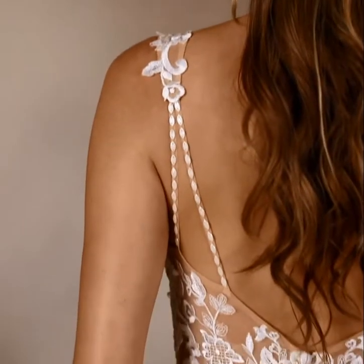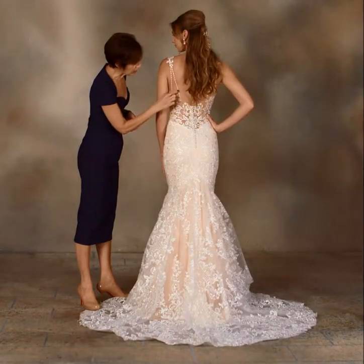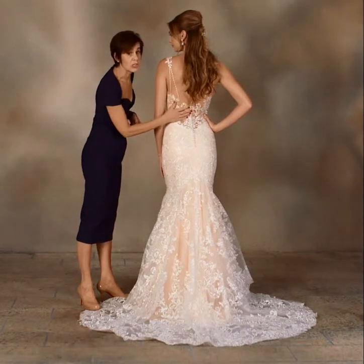The back of this gown features this applique that meets the split shoulder straps, with crystal beading extending down to meet the sheer bodice.